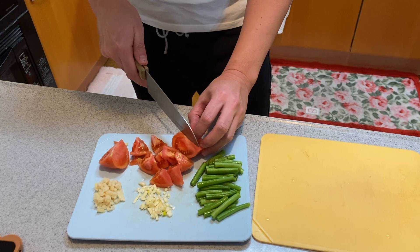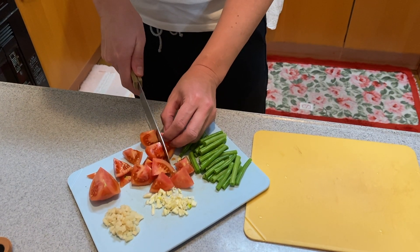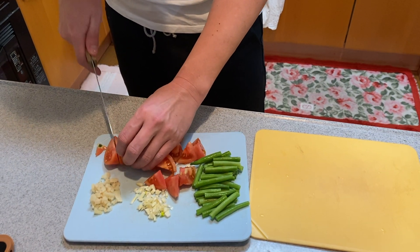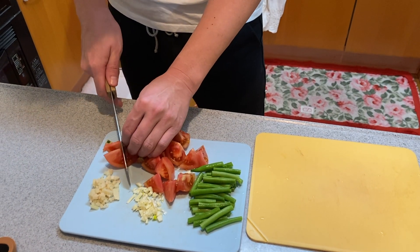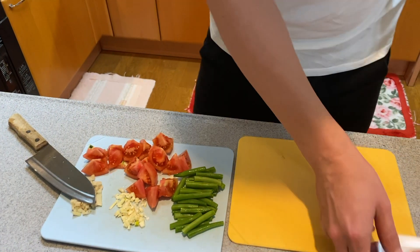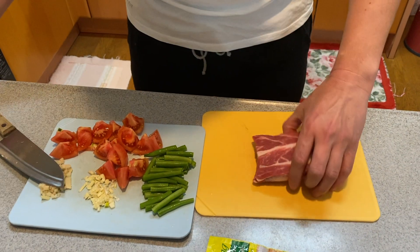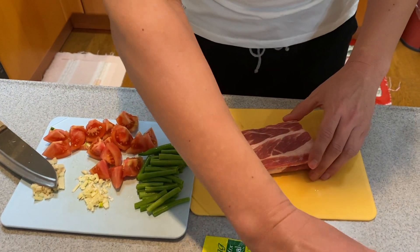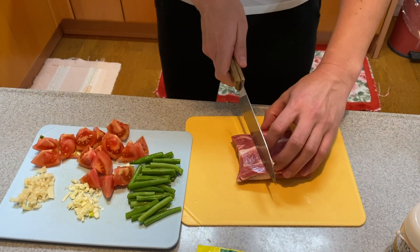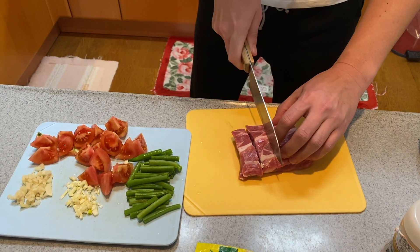You know, I'm not the best chef as you know. I need to cut the pork. Cut. Ooh, nice pork.